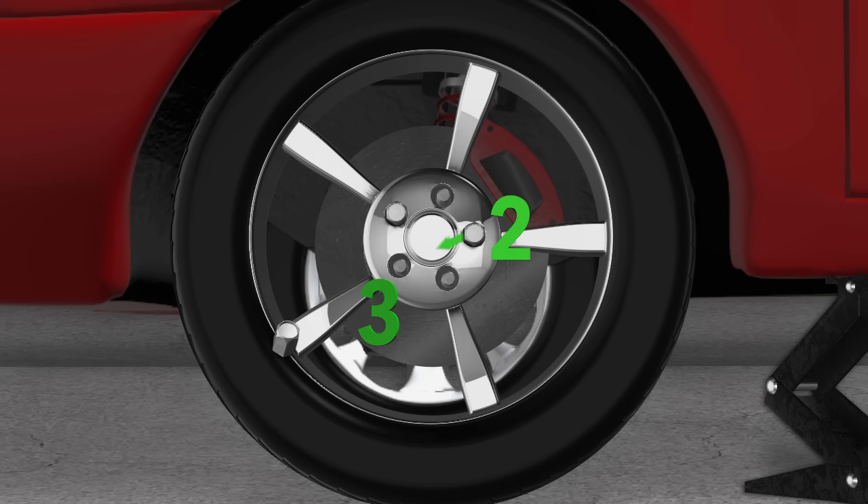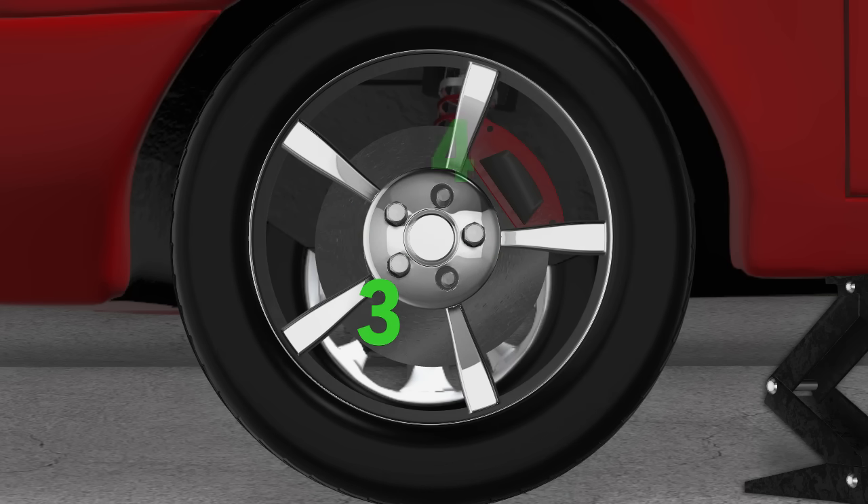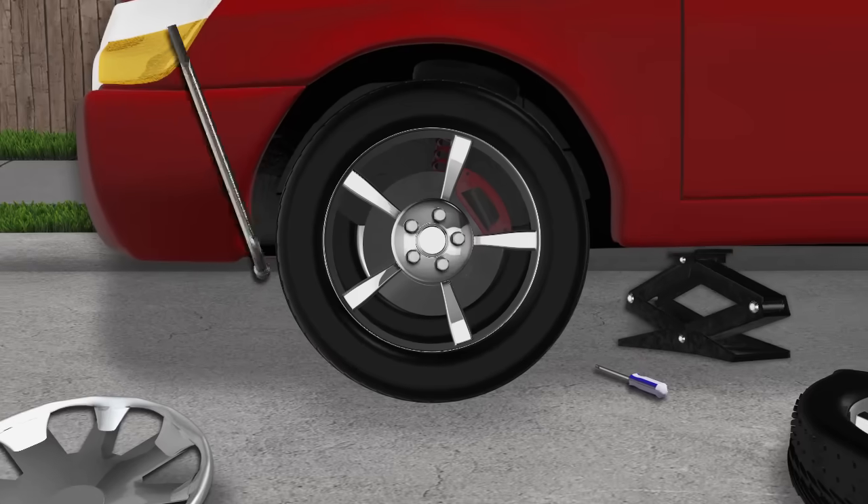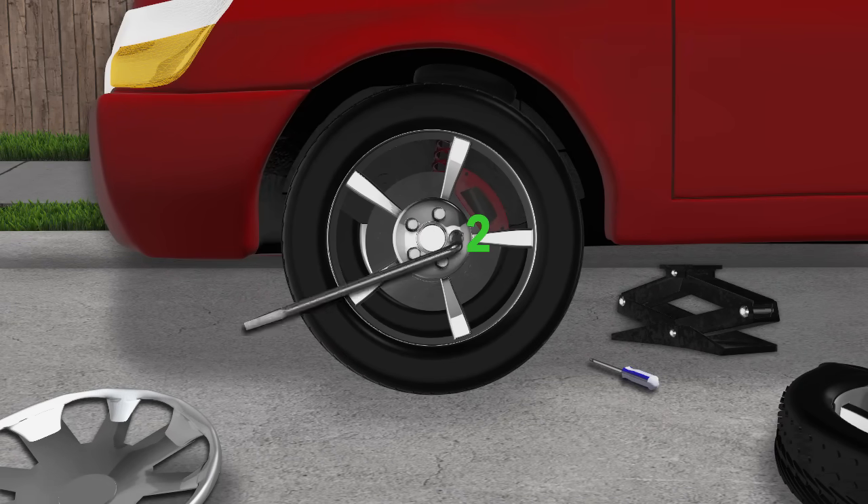Replace and tighten all of the lug nuts by hand until snug and the tire cannot wobble. When tightening the nuts, create a star pattern like the one you see here — this will ensure the tire is evenly positioned against the wheel hub.